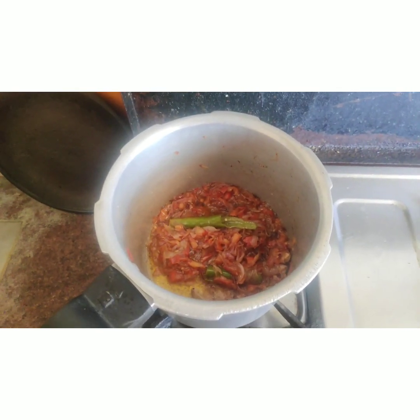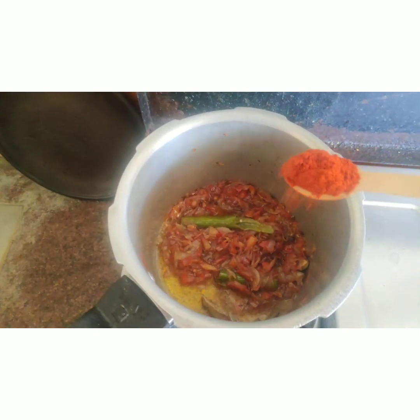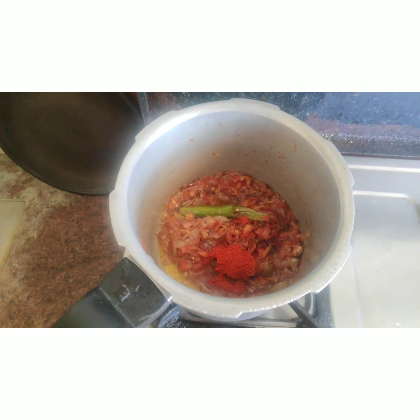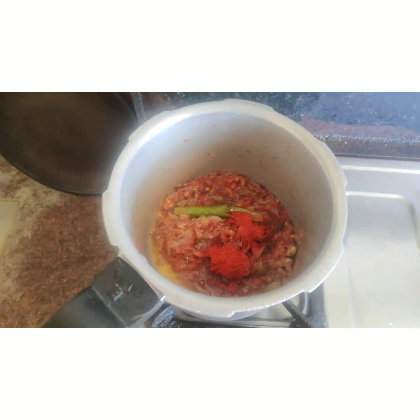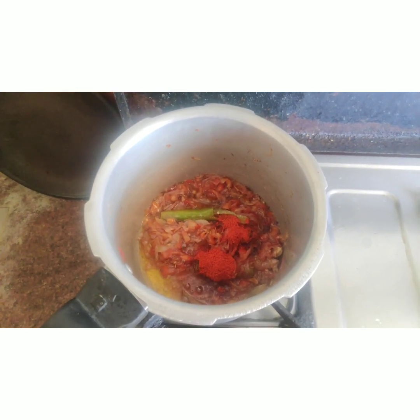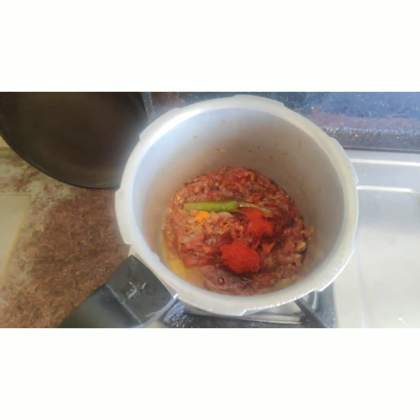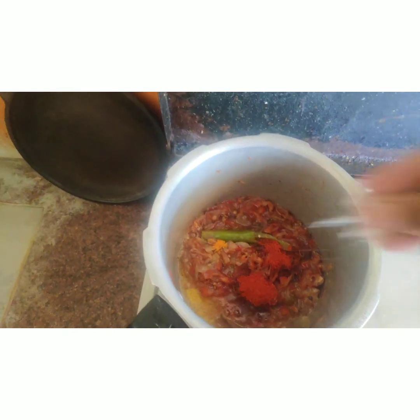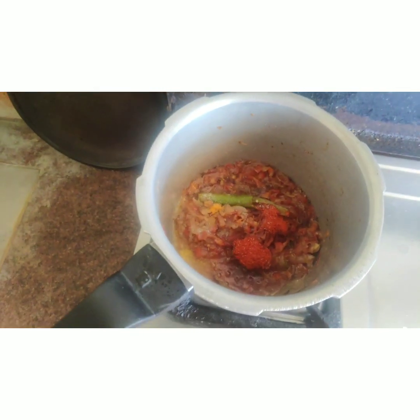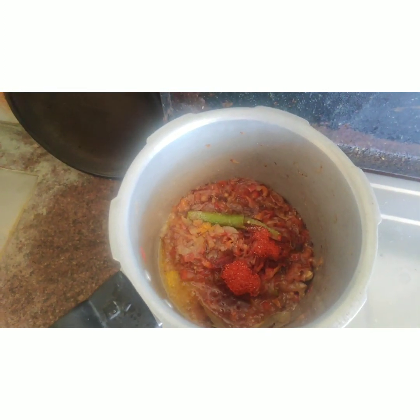Add 1 spoon of milk. You can use this as Kashmiri color for the rice. Add 1 spoon of water, then add salt.